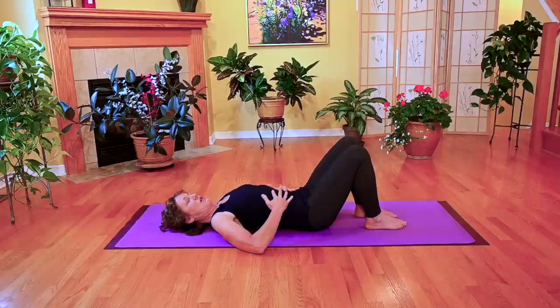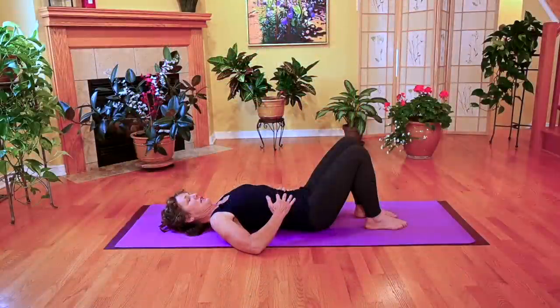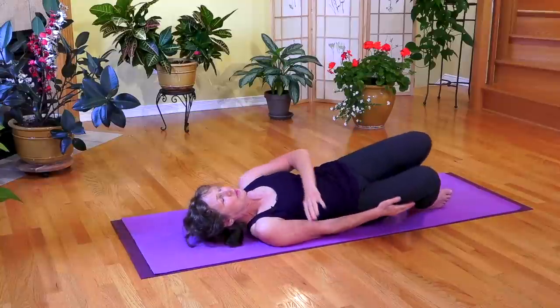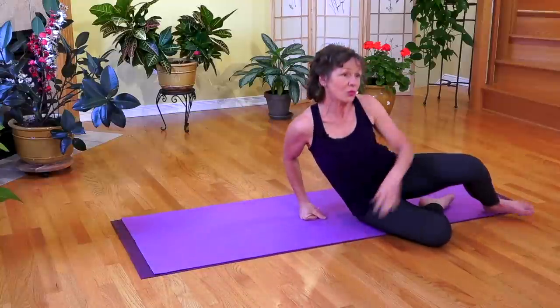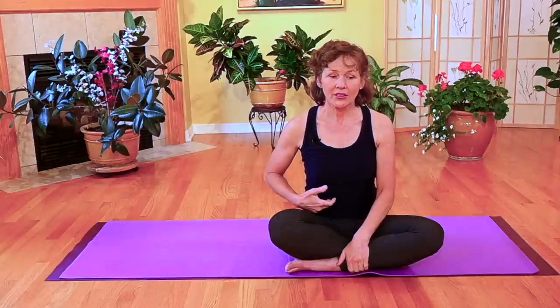The direction of the fibers of the transverse abdominus are perpendicular to the six-pack abdominal. In doing so, it's actually tightening and making everything firmer all the way around. As I mentioned earlier, you can do this whether you're sitting or standing. I encourage people to do it throughout the day — maybe a couple every hour — until that just becomes part of every time you push, pull, lift, and carry.